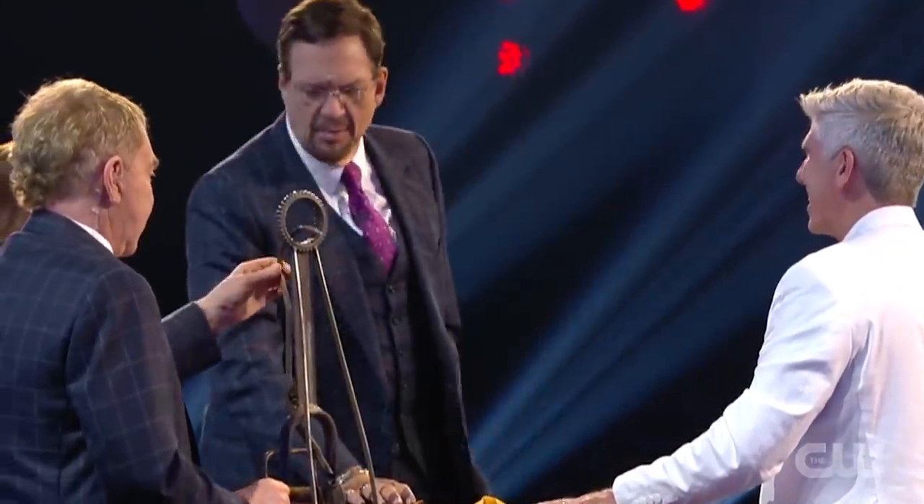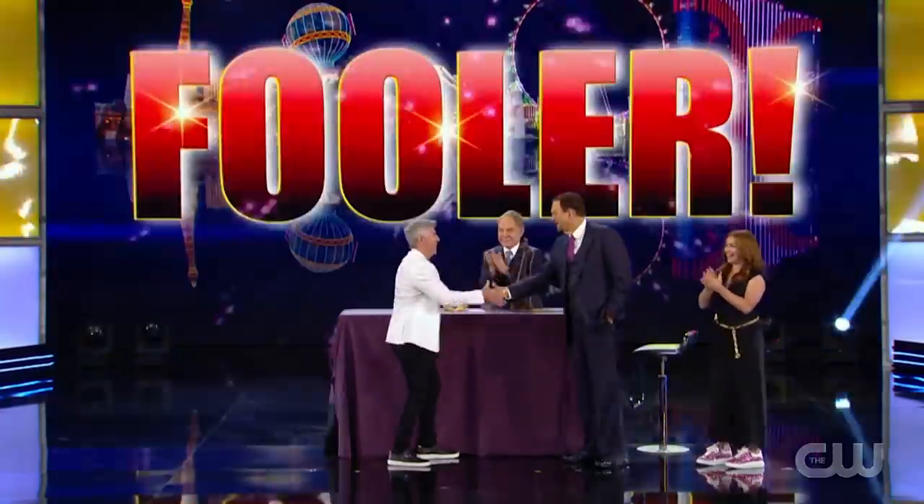In today's video we will reveal how Danny Ray performed a dangerous act that completely fooled Penn and Teller on Fool Us.